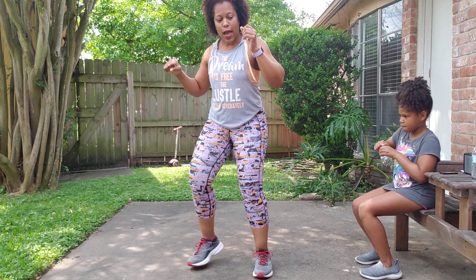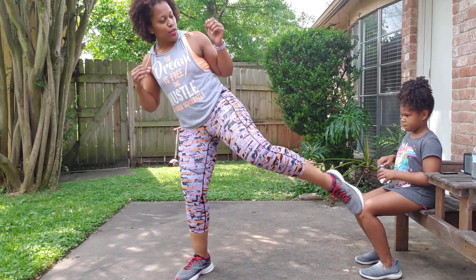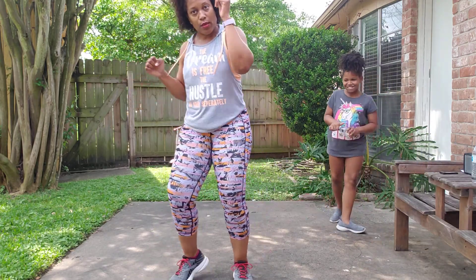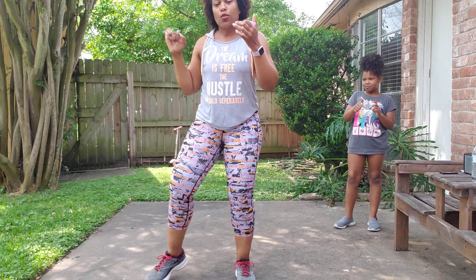Jab, roundhouse. Jab, round. Jab, round. Jab up towards your opponent's face. Clockwork: jab, cross, left, cross. Three, then a knee.